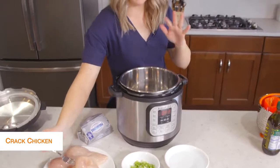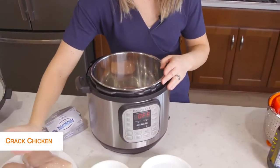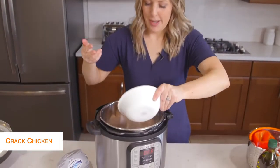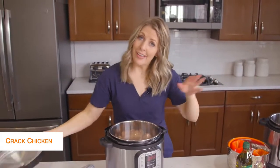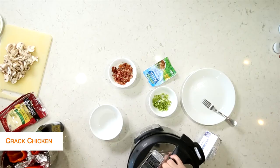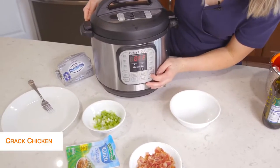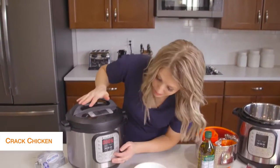I'm going to put about three chicken breasts in the bottom of the Instant Pot and then add about a cup of water right on top. We're just cooking the chicken, so we'll put the lid on and add the rest of the stuff after it's done cooking. Once your lid is on, make sure the little knob is on sealing, not venting. Then push the pressure cook or manual button, and because it's thawed chicken, we're going to go to 20 minutes.